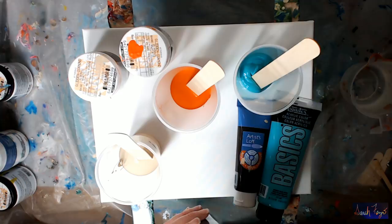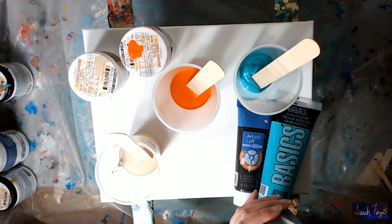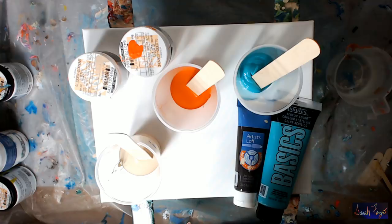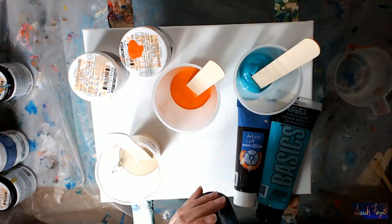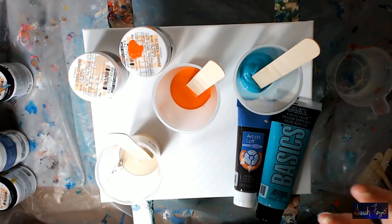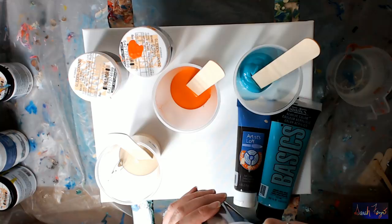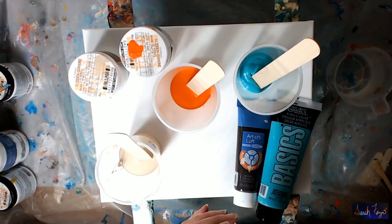Hi everyone, this is Sarah Fezzio. I'm doing this video because I've received some comments from viewers asking about cells with paint and water. The title of the video was 'paint and water only,' and they said, 'well, you had a GAC 800.' Well, yeah, I did, but primarily it's paint and water — I used water to thin the paint, not the GAC 800. The GAC 800 is an additive to help reduce crazing. In the last few videos, maybe two quarts of paint had just a few tablespoons of GAC 800 — not enough to impact it.